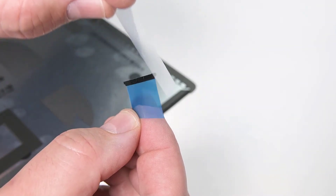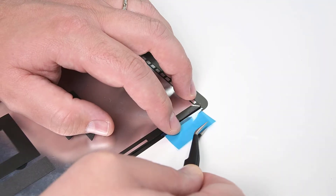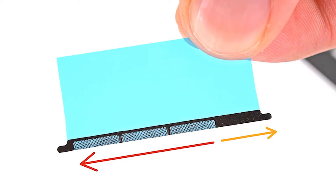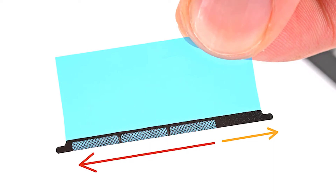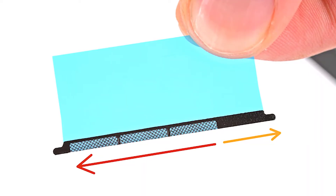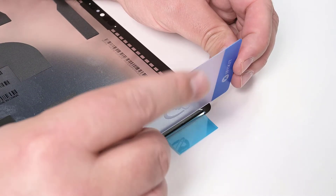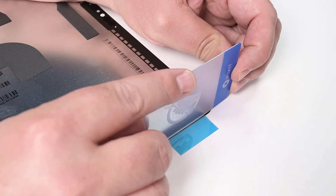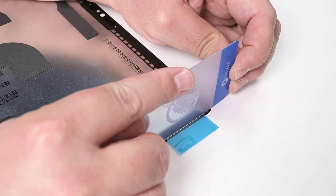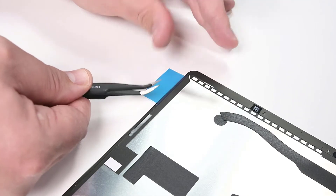Remove the protective liner from a replacement speaker grill and align it with the display speaker opening. The speaker mesh has three areas of mesh offset to one side — place the mesh facing towards the bottom edge of the device, and the section of solid adhesive should face the top edge. Once it's in place, use the edge of a plastic card to press the mesh into place for about 10 seconds to activate the adhesive, and then remove the blue liner. Repeat this process for the other side.